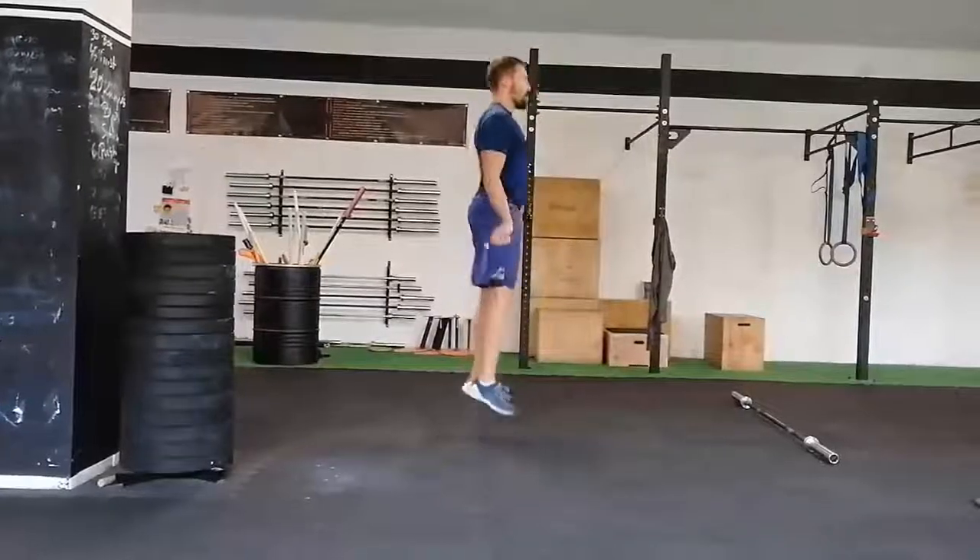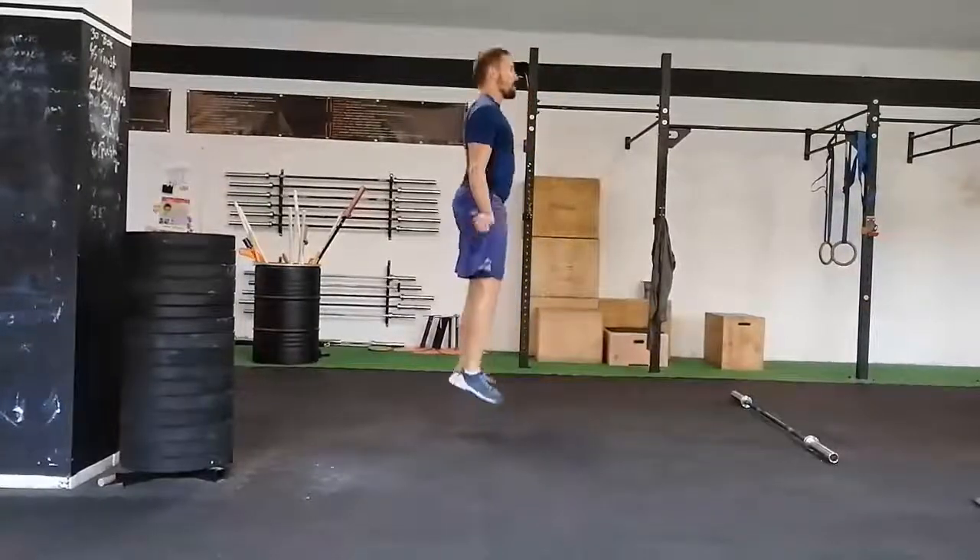Do you struggle with double unders? Quite often, problems are generated by insufficient hand movement.